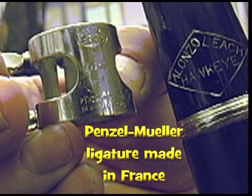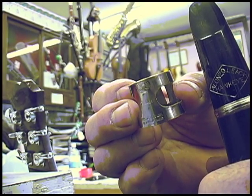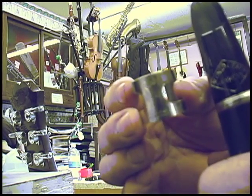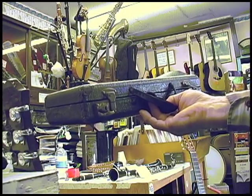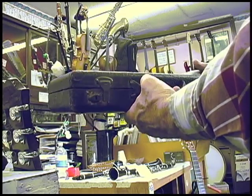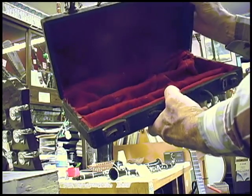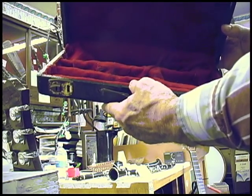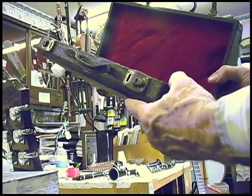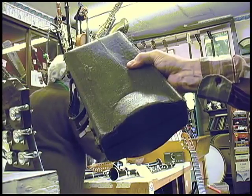Pencil Mueller is the brand of clarinet that my dad played. This is a Pencil Mueller ligature. Pencil Mueller hasn't been made for decades. There's the case for it — I reupholstered the inside, but the outside is in its original condition. This work was done at the Family Music Center, Des Moines, Iowa.